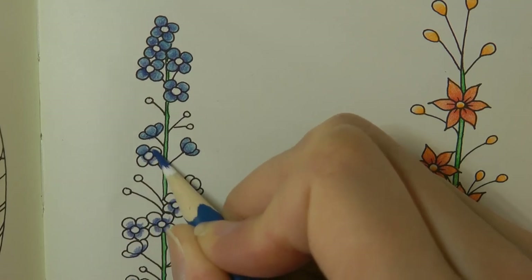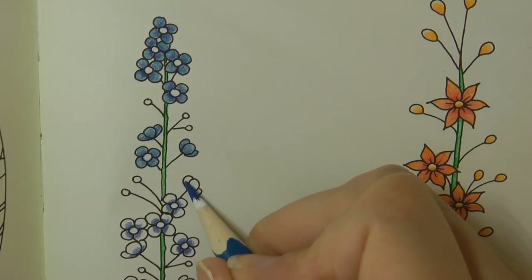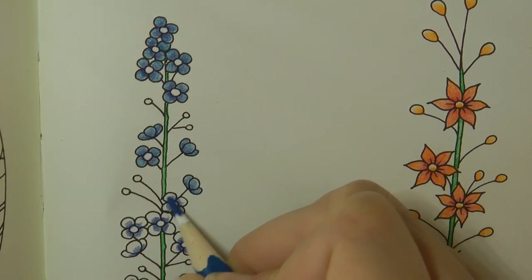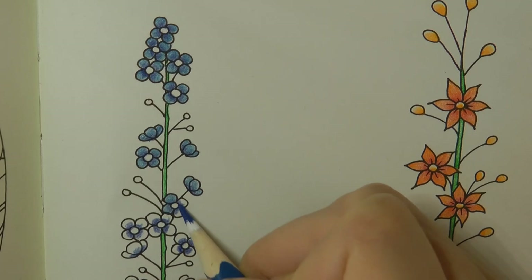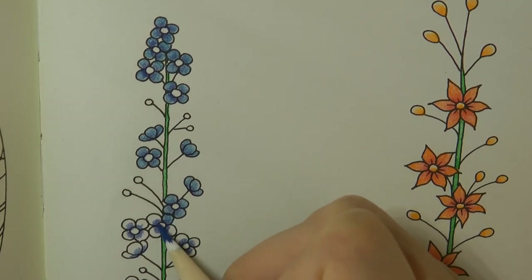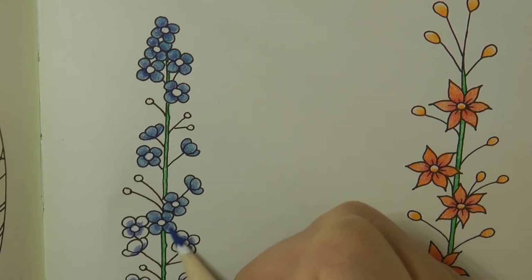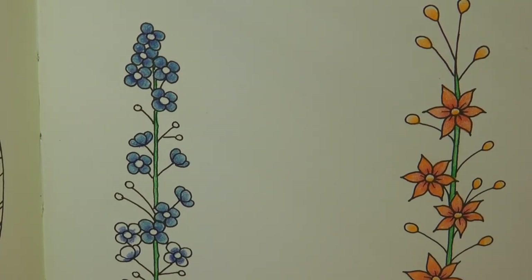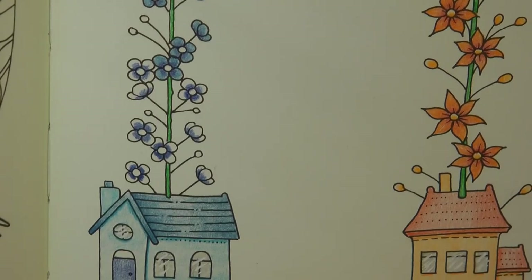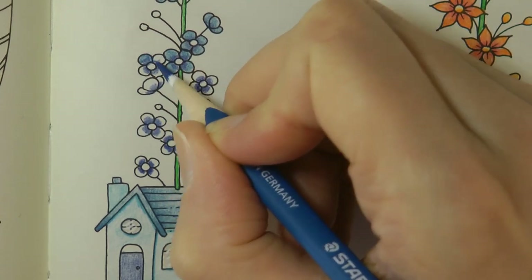I thought this page was rather interesting - rather than the houses being in trees, they're in flowers. I guess little flower fairies live in them - what do you reckon? Perhaps that's what I should call these: flower fairy houses. Perhaps I better not though, as Flower Fairies is the name of a book and I think there's a flower fairies colouring book, so it might be a bit misleading.